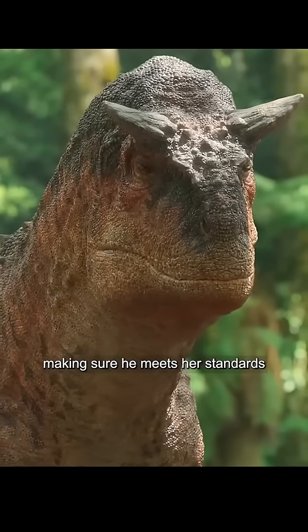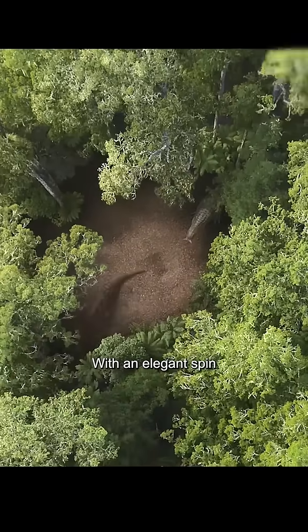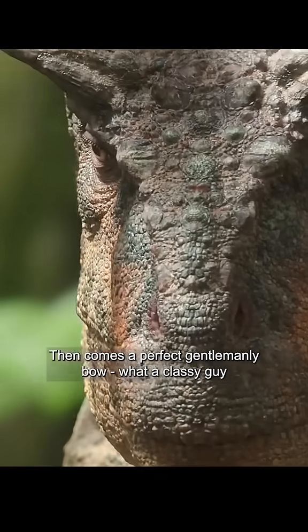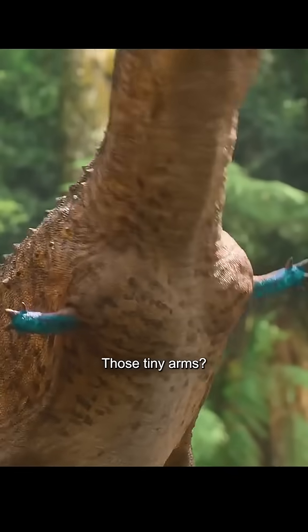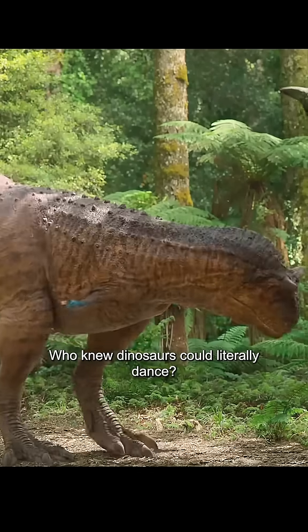The female checks him out, making sure he meets her standards. Now it's showtime — with an elegant spin, he shows off his powerful build. Then comes a perfect gentlemanly bow. And then he starts the most mind-blowing performance. This incredible mating dance is absolutely perfect. Those tiny arms? They're actually doing some serious work here. Who knew dinosaurs could literally dance?